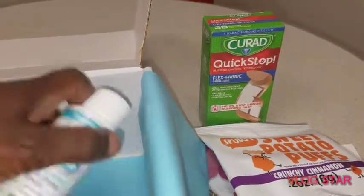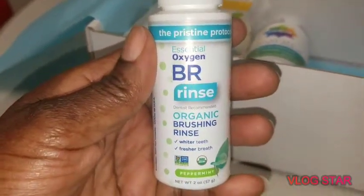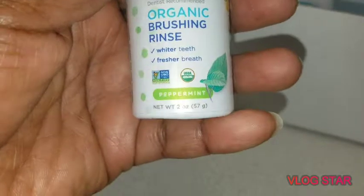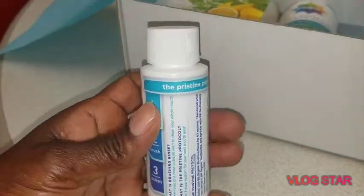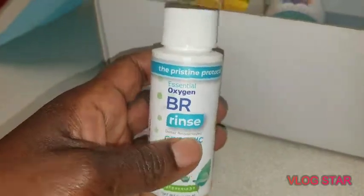Next we have a hydrogen brushing rinse — it's an organic brushing rinse: whiter teeth, fresher breath, peppermint, two ounces. Can't wait to try this, guys, and I'll do a review. So you rinse, brush, and polish.